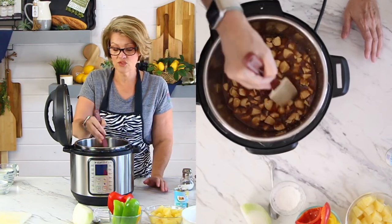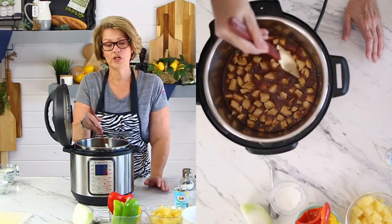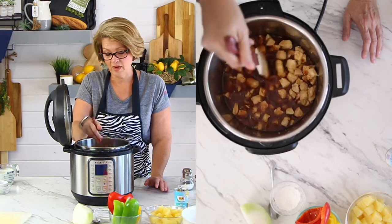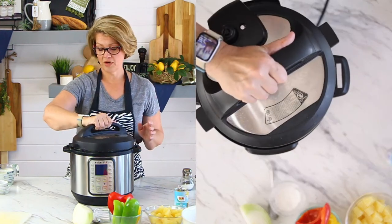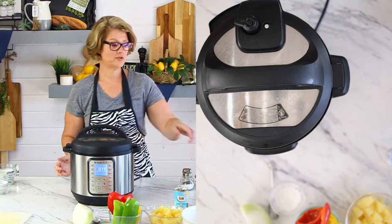Right now this sauce is really thin — there's nothing we've done to thicken it up. Later we're going to use some cornstarch to thicken up that sauce. But right now we want it to be a thin liquid because we want it to go under pressure. We need that thin liquid so that it'll come up to pressure.